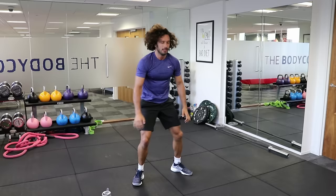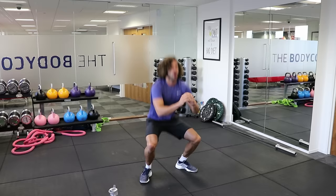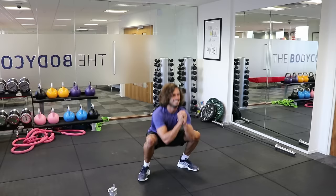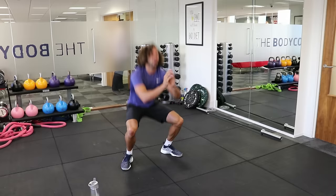Getting a sweat on now. Squat, squat — brilliant, come on. 10 seconds, we've nailed this round. Last one — brilliant.